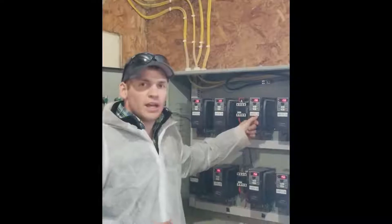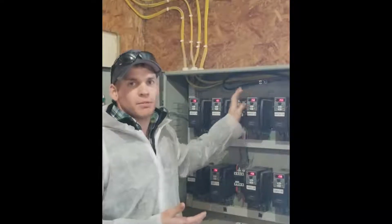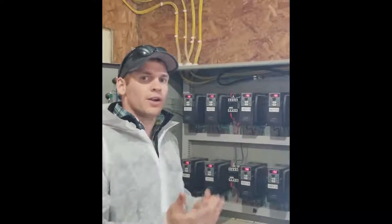If we want a positive pressure system, we just increase the incoming air by simply hitting the buttons. If we want a negative pressure system, we increase the outgoing air a little bit higher than the incoming.